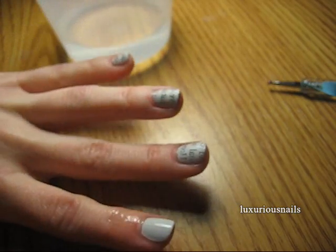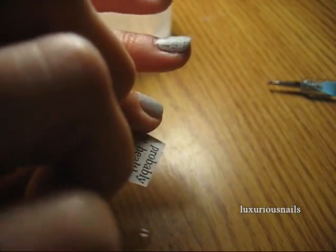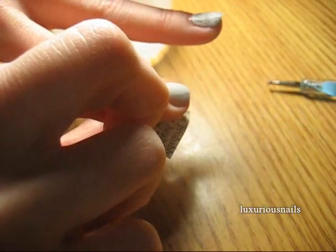Next, you're going to grab a newspaper clipping and rub it on your fingernail for at least 20 seconds. I try to press down a little hard.